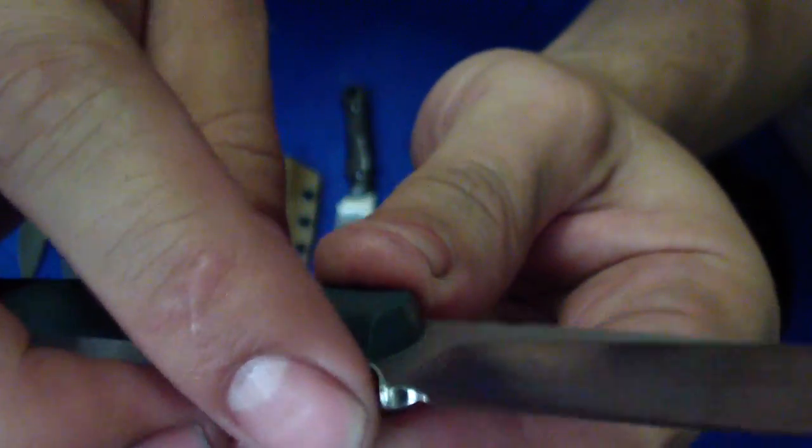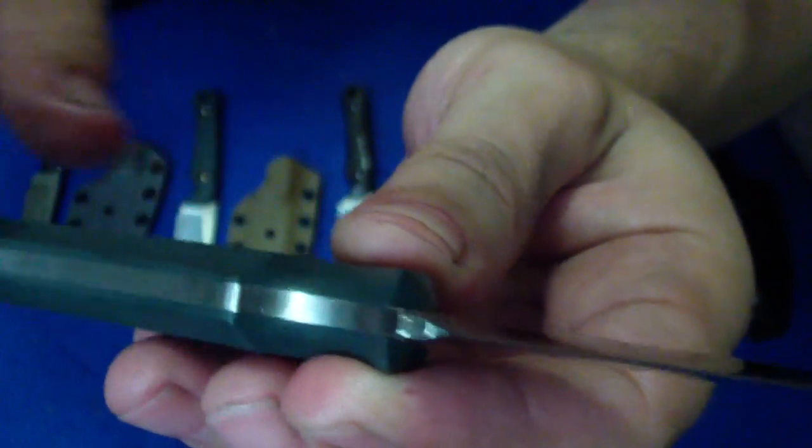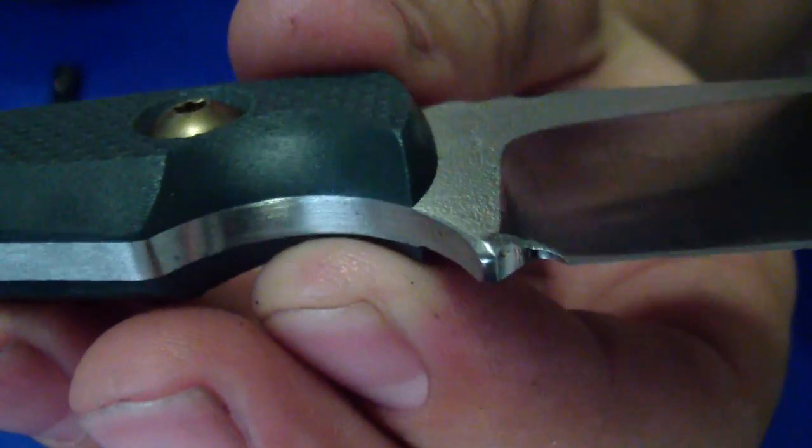All the corners here in the ricasso, the sharpening notch and in the finger groove are chamfered. I don't know if you can pick it up there. See that corner? It's knocked off.